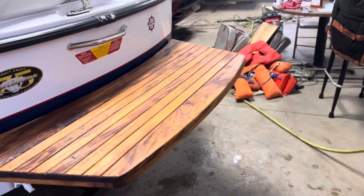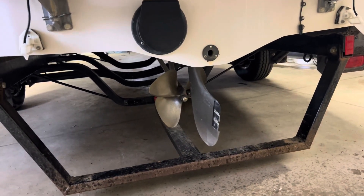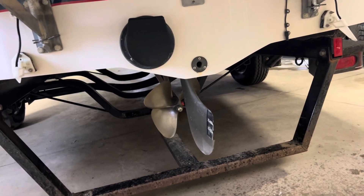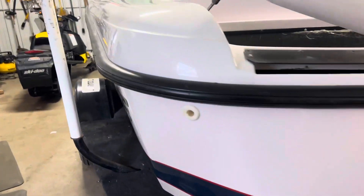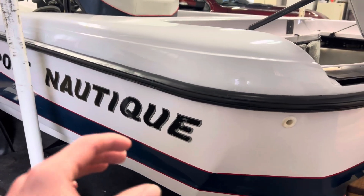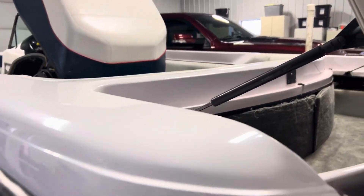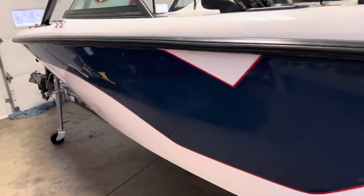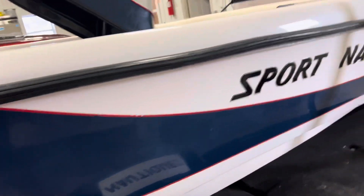You have a nice teak deck behind, a four-blade propeller, and the rudder as well. Taking a look at this beautiful — for the time — white and blue design of the Sport Nautique. I do want to point out, this Nautique has three rudders on the bottom of the boat so you can do power turns, and that is quite fun to do.